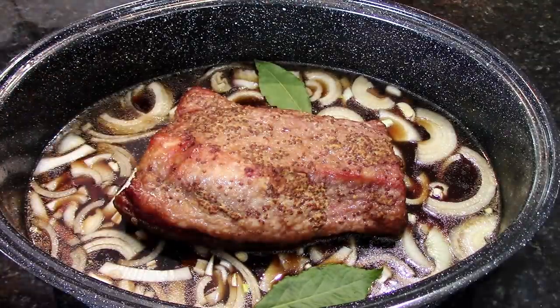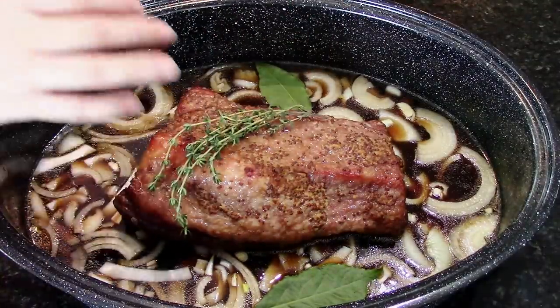A couple of bay leaves, and let's throw some thyme over the top here.